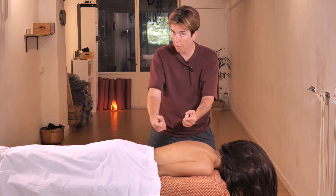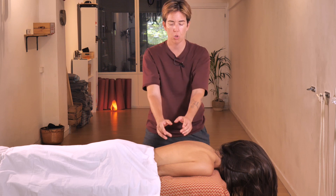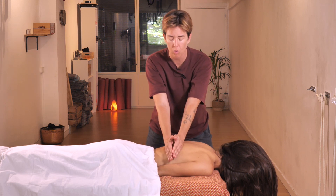Then we will go to the other side because it is easier to work this area from the other side. Once we have kneaded the area we move on to the next step.